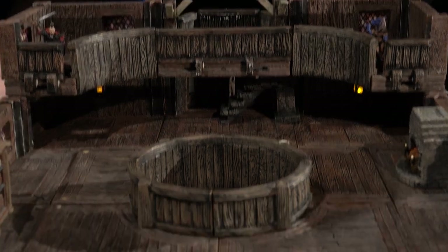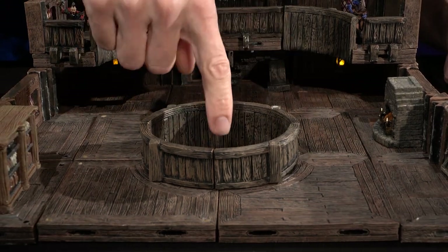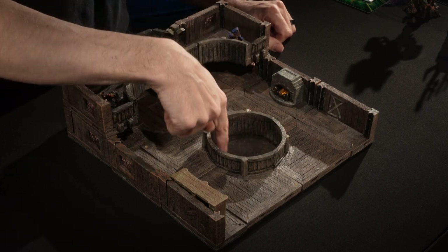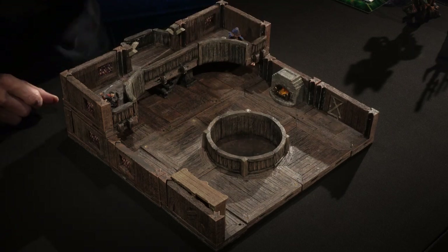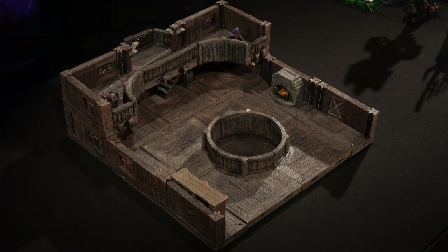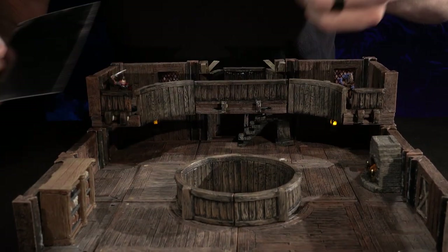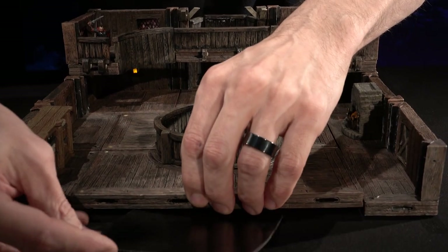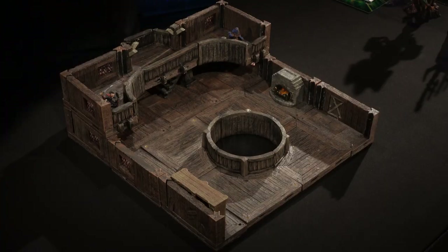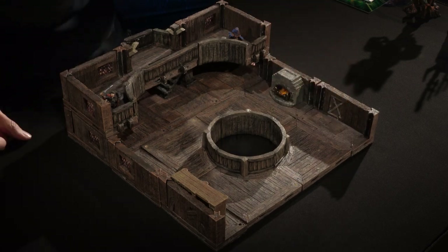The floral really shines when you start playing with other pieces. On the base of this circle we have the included packed earth texture patch, which makes the perfect spot for a fighting pit like we did in Into the Pit. But you can change the feel of the room by swapping out what's in the circle. Pop in the bottomless pit texture patch — just a piece of paper now, but the final texture patches will be on neoprene — and now it looks like a bottomless pit or perhaps a 60-foot shaft down into Undermountain.